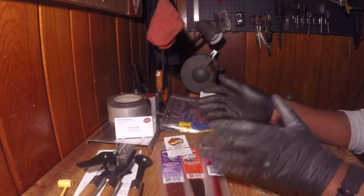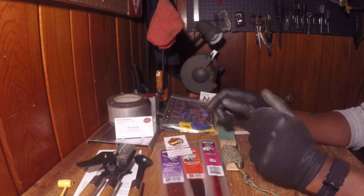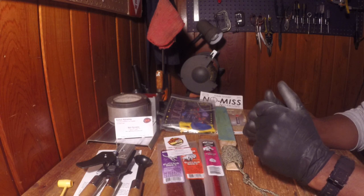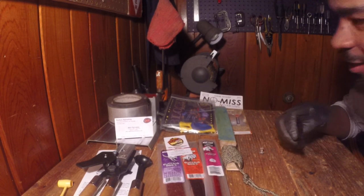Those are all the things I picked up. All this stuff, plus the entry and parking fee, came out to $74. I had a good time at the show.